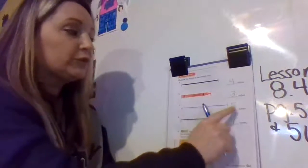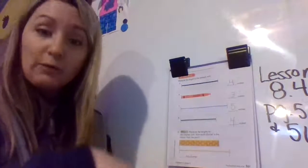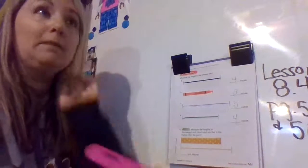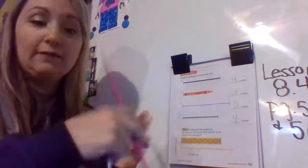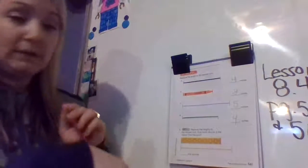The blue string is the longest, so my answer should be the biggest. If it's not the biggest, I should go back and remeasure, or check that you're on the right side of your ruler — sometimes you get confused and end up on the wrong side. Keep that in mind when you're measuring.